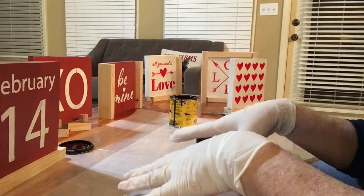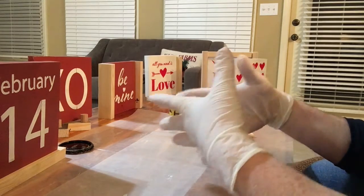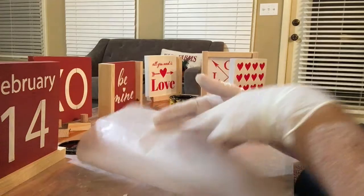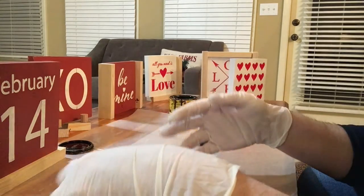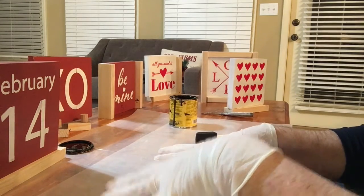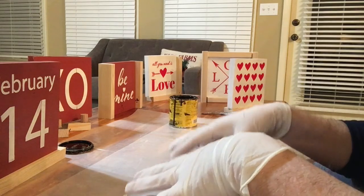First of all, you think, okay, staining inside — that's got to be terrible. Where do you do it? How do you set up? I learned from a fellow artist that you take wax paper or freezer wrap paper, whatever you want to call it, and you use this as your tablecloth. This is going to prevent the stains from going through, getting onto your furniture or whatever it is you're using.